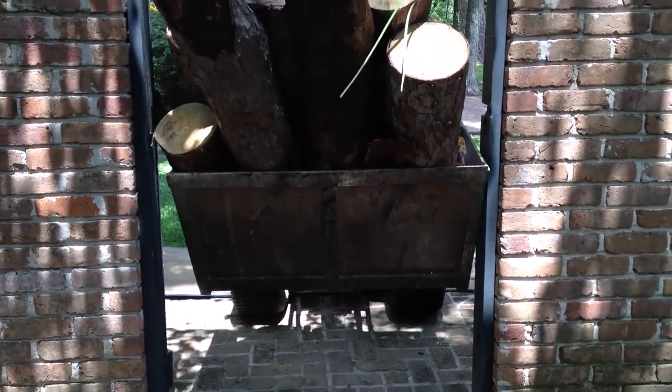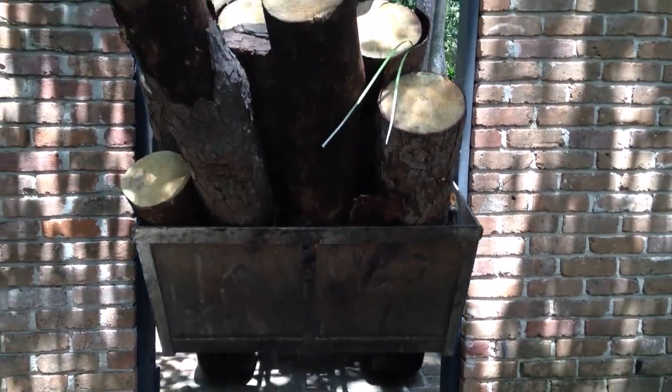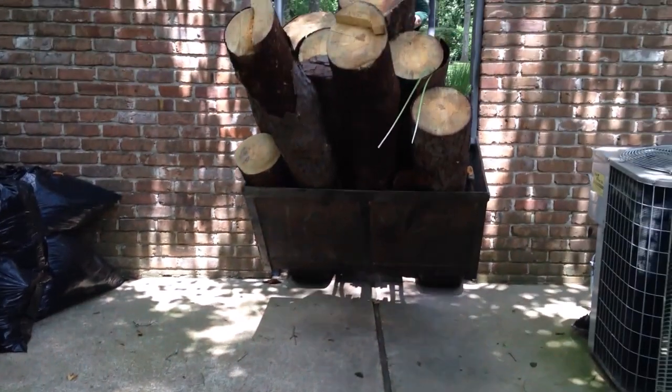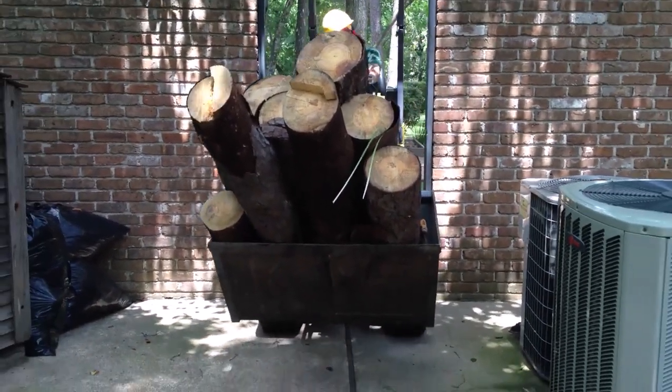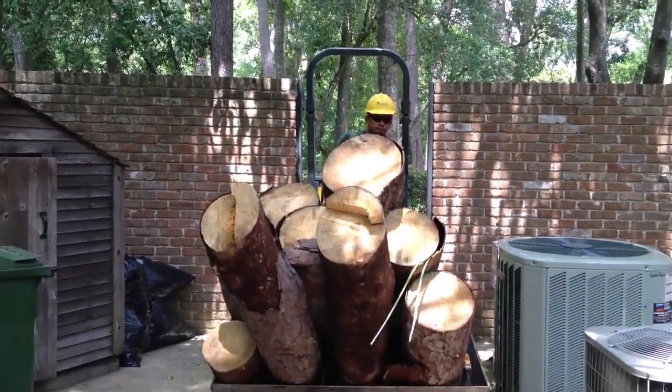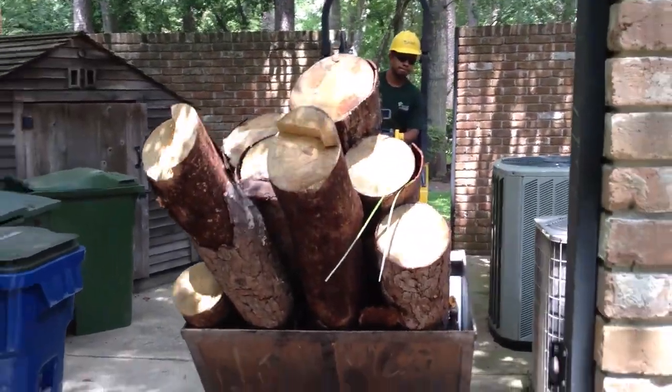These types of equipment are versatile and very effective at moving trees, wood, or loading trucks. While utilizing these types of equipment can often mean that the job runs quicker and more efficiently, there are also additional hazards that these machines introduce to the job site. Tips to understand possible hazards.